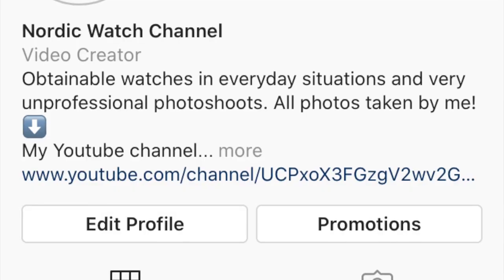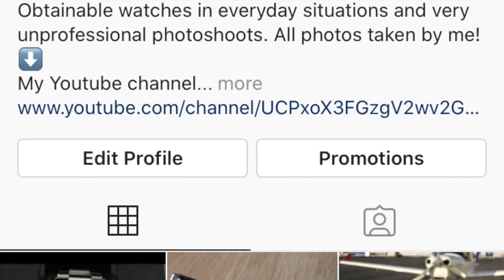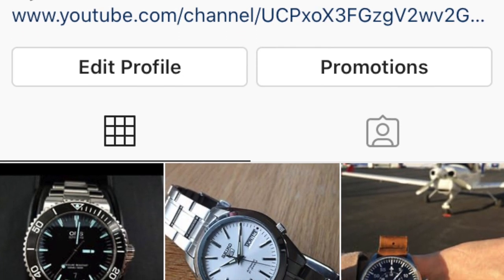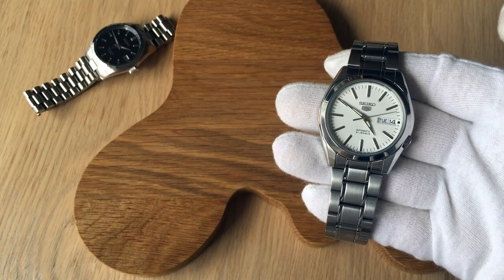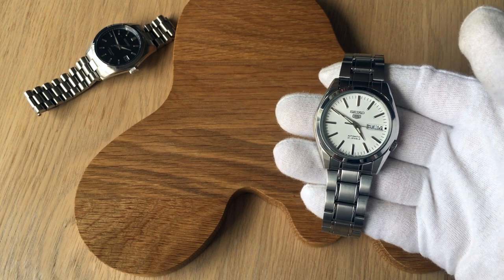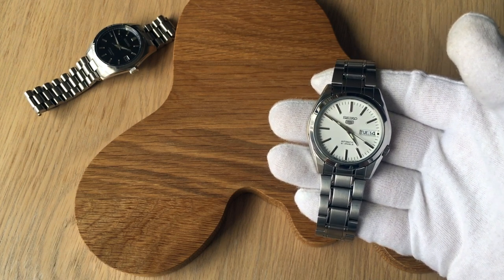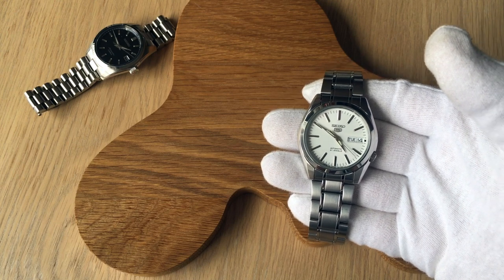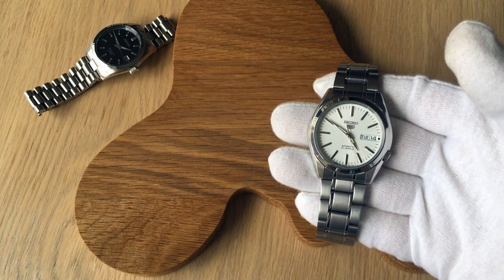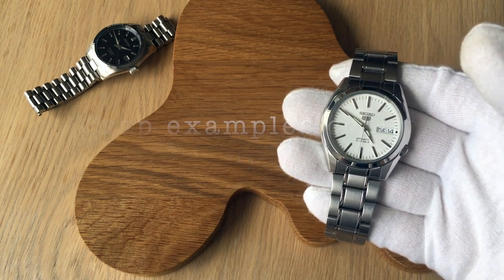Go check out my Instagram page, Nordic Watch Channel — I just made that today and will be starting to post pictures there somewhat regularly. Also let me know in the comments what you think about the new branding for this channel, and if you have any ideas on what I might have as a logo you can comment that as well. But yeah, thanks for watching guys, and I'll see you in the next video. Bye.